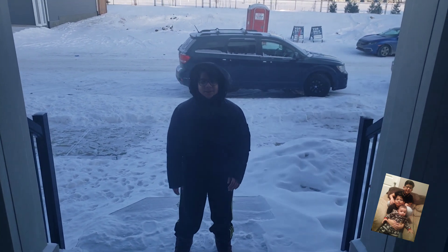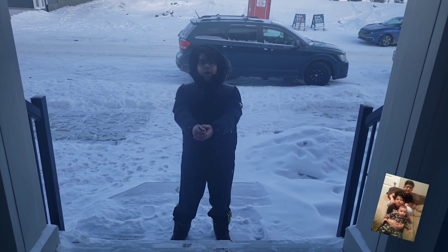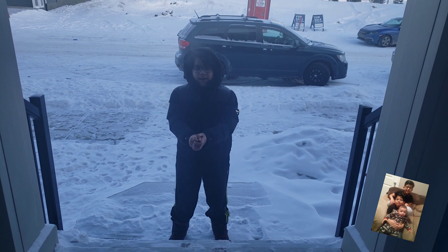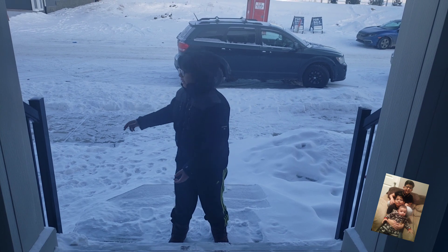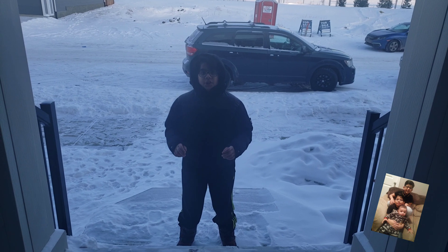Hey everyone! Today we're doing a really cool experiment. We're going to get a boiling pot of hot water and then we're going to come outside. It's really cold today — we're at like minus 35.